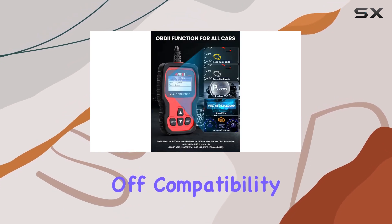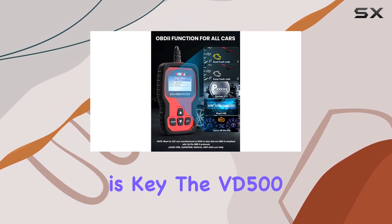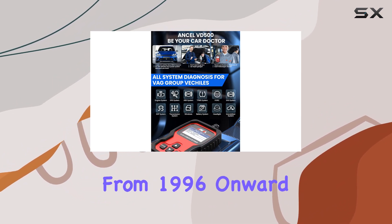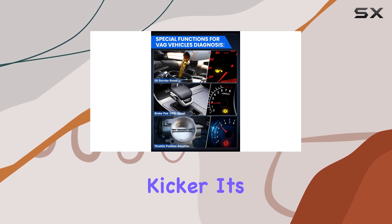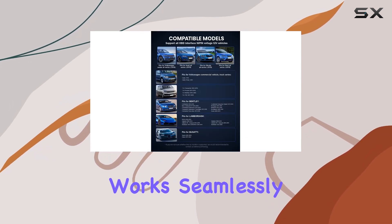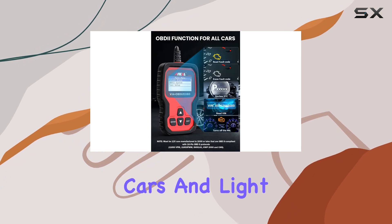First off, compatibility is key. The VD500 supports 12-volt 16-pin Volkswagen vehicles manufactured from 1996 onward. But here's the kicker — it's not limited to just VW. This scanner also works seamlessly with other OBD2 compliant cars and light trucks.